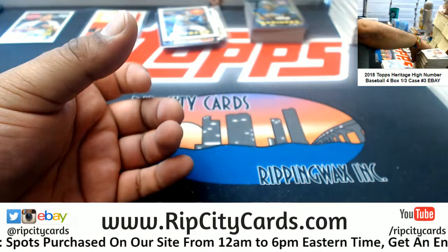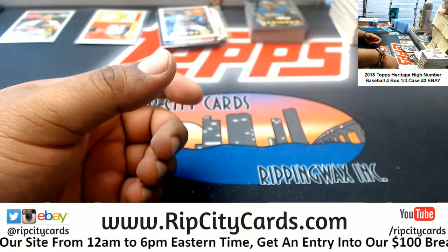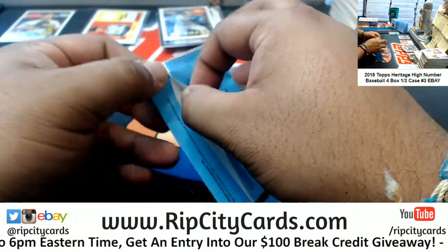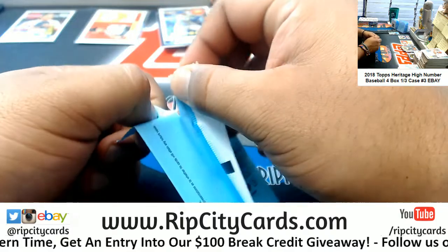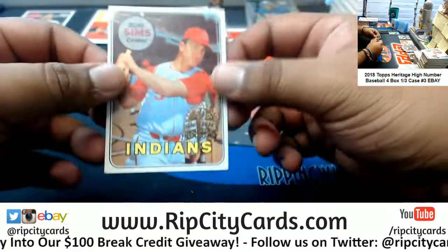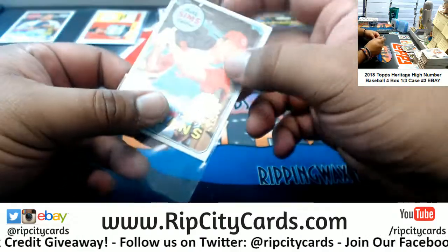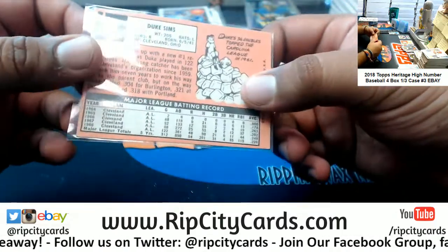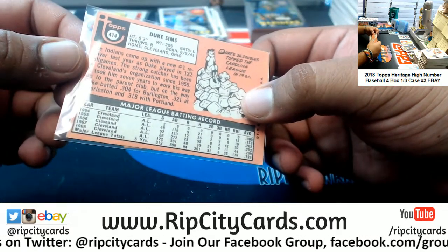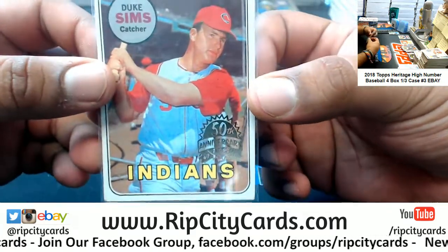Let's see what we got. We got the Indians, Duke Sims — even though he's in a red uniform. I guess that's just what their uniform looked like back in the day. Interesting. Anyways, last box — mojo, what do we got? Let's find out.